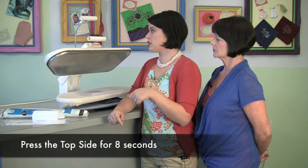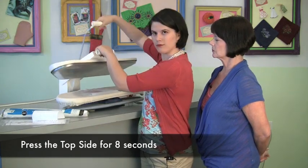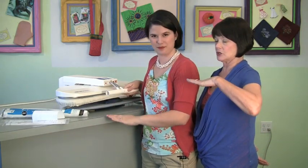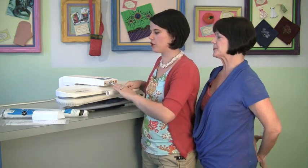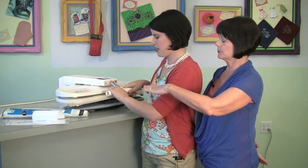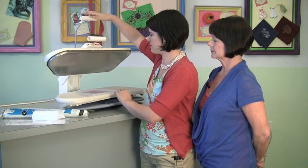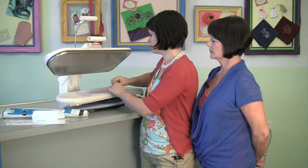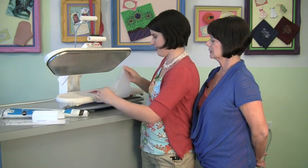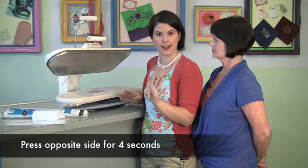The directions say you should first press on the top side of the fabric for eight seconds — and when I say press, I mean press. You're not going to scoot the iron; you press down in sections. The heat is the main thing. After eight seconds you flip it over and press for four seconds on the second side — a little less time.